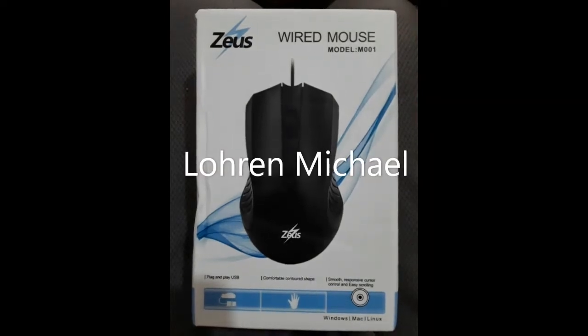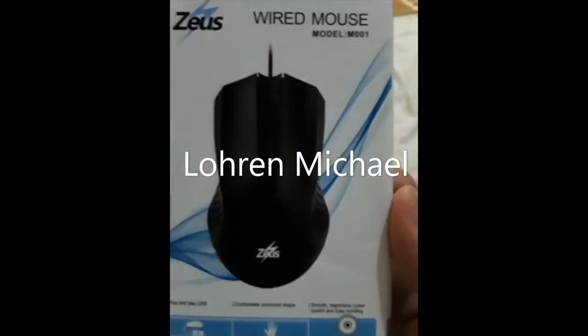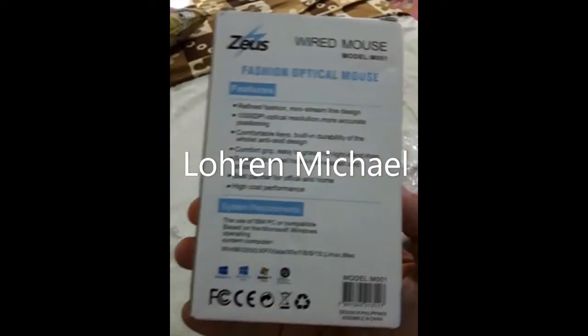Zeus USB Mouse Model M001. These are the front packaging and the front box. This is the back of it.